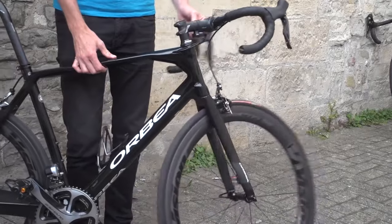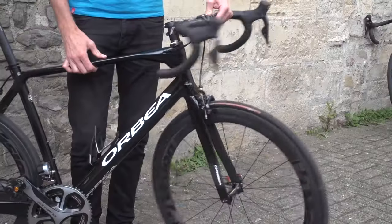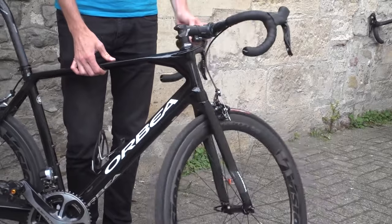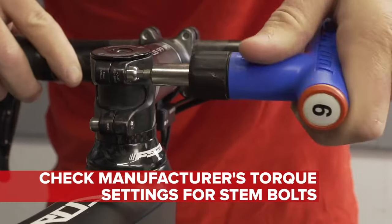Also make sure the handlebars turn freely with no stiffness or graunching. You may feel a little bit of resistance — bear in mind it could be your brake or gear cables just taking up a little bit of slack. Once you're happy that the headset is all okay with no rattling or stiffness, tighten up your stem bolts. Make sure they're done up to the correct torque setting. This can take a bit of to-ing and fro-ing — you can tighten them up, rock it, and find there's still a little bit of looseness or maybe it's a little tight. So it is a game of cat and mouse — you have to be patient.